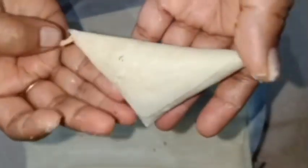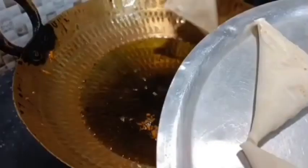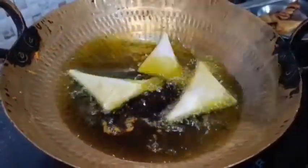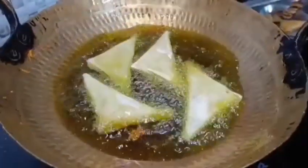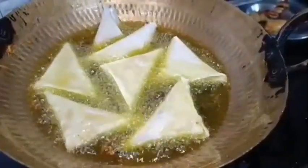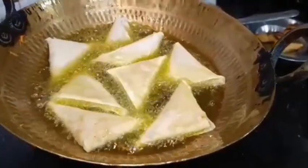Now we will fry them. We will keep them on the side and make them all. The rest were ready. I have just fried them for about 2 minutes. They are ready. Listen to that crunchy sound — I will keep the volume up so you can hear it.